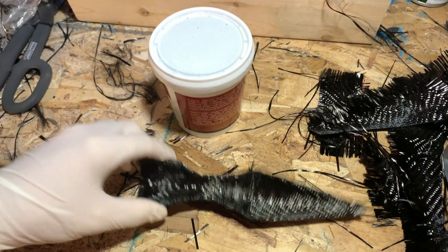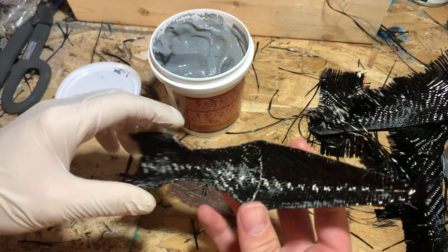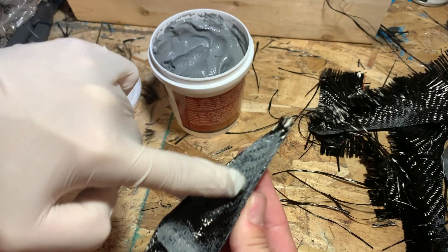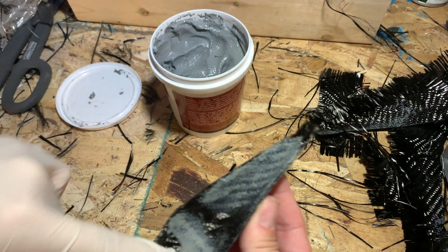I noticed there were a few weak points on these parts, mainly the edges. The carbon fiber cloth was fraying just a little bit, so I decided to coat all the edges in more fireplace mortar and fill up any gaps that were showing through. I did this on every single part.